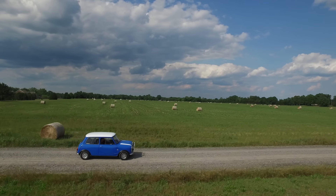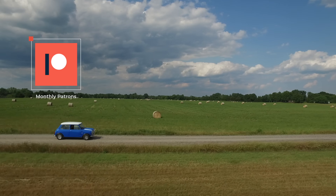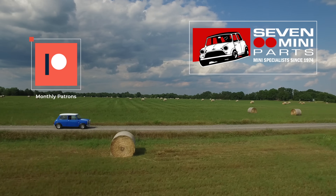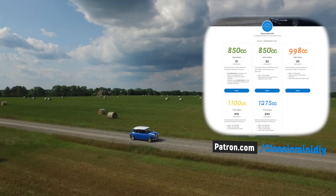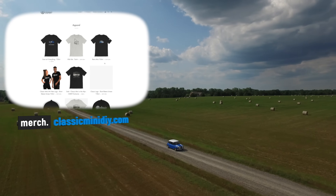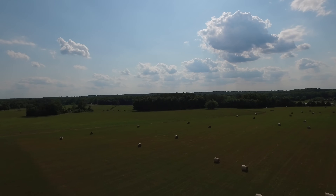Today's episode is brought to you by you. Every single episode created on Classic Mini DIY is made with the help of our patrons and our long-term part sponsor, Seven Mini Parts. If you want to see more mini stuff and more videos in the future, please consider supporting the channel on Patreon.com/ClassicMiniDIY, or by checking out some of my awesome merch, like t-shirts, stickers, and all sorts of other really cool stuff at merch.classicminidiy.com.